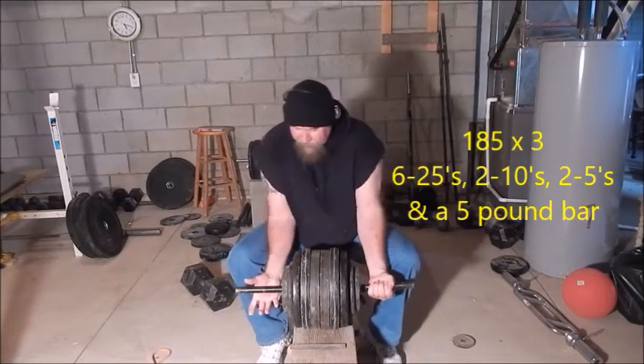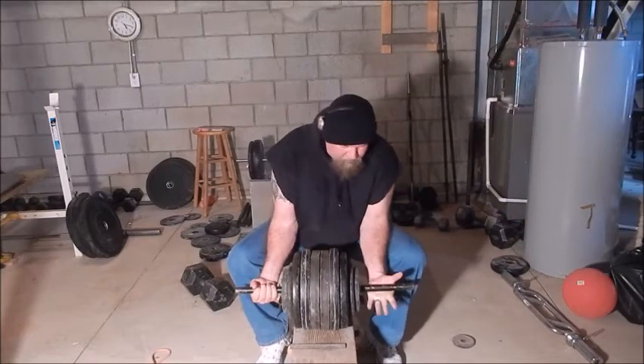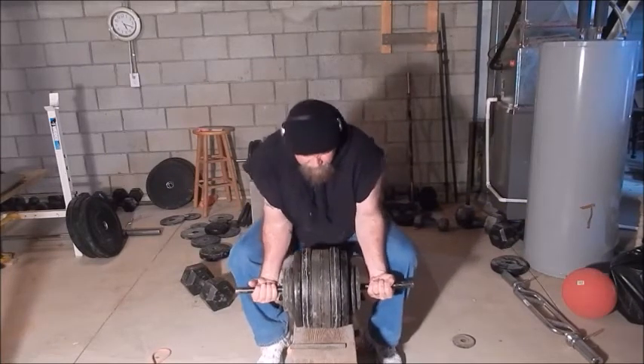It'd be nice if I could get 10 again. I actually hit 10 for 210 years ago.